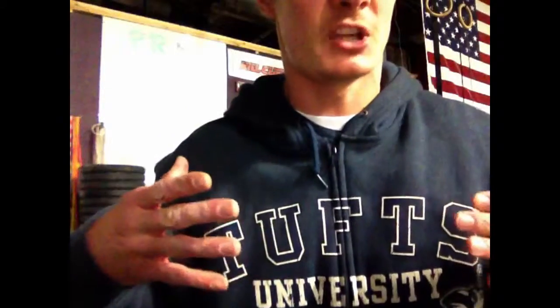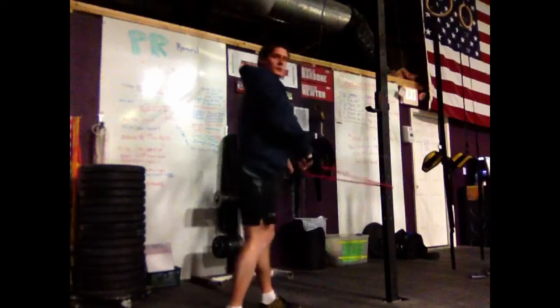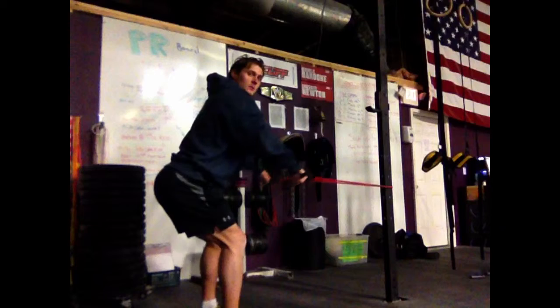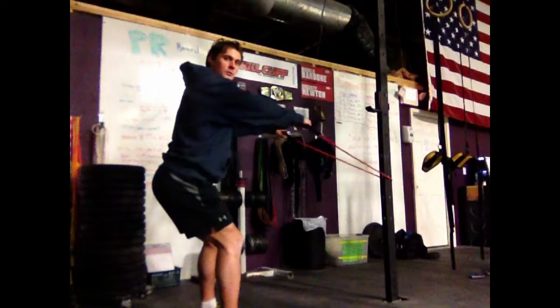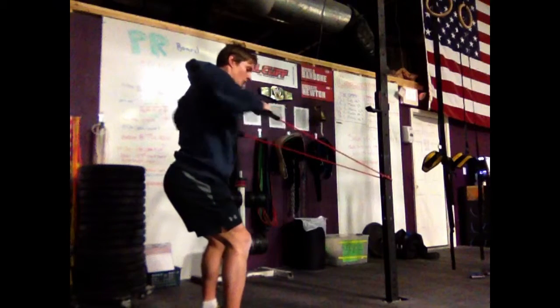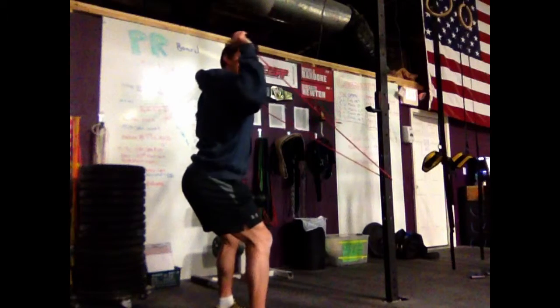I can do some rotator cuff exercises. On all of these, I want to think about having a big chest — tall, to open up your chest. Get back, sweep, double-arm pull. And then we have the internal and external rotation.